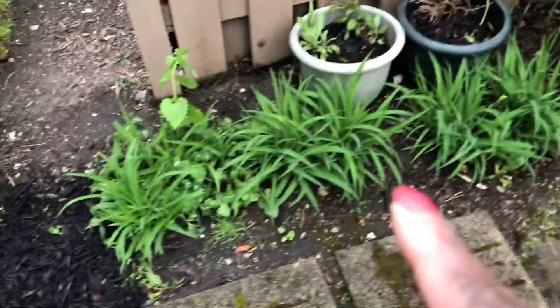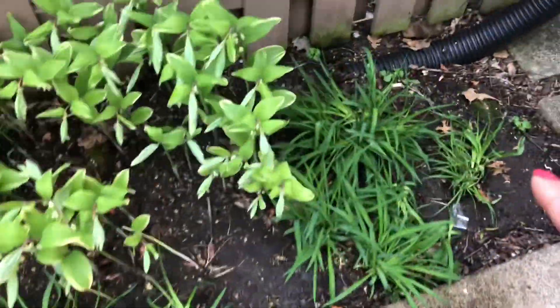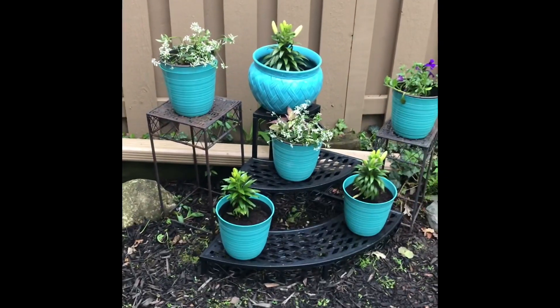Here's an update on the plants that I dug up from one area and planted into another that needed it last year. They're coming in pretty good — I'm excited about that. I didn't have to buy new ones.